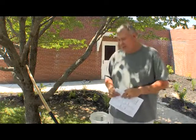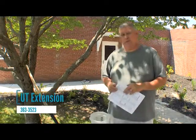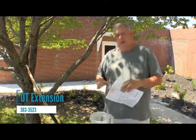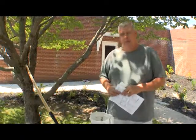If you have any questions about soil sampling or anything else, you can contact us at the UT-TSU Extension Office. Our phone number is 363-3523 and we're located at 132 South 2nd Street. You can drop by — we've got the soil boxes, the sample sheets, and even instructions on how to sample. We'll be glad to help with any of that information.